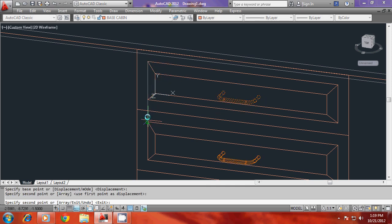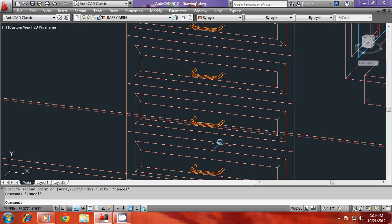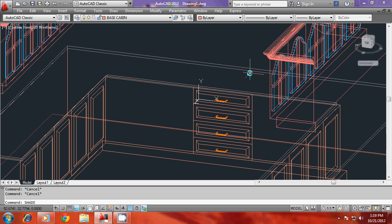You can go for a multiple copy of the same handle — base point, second point — then choose the corresponding second points to complete the handle. This is how you make the draw.